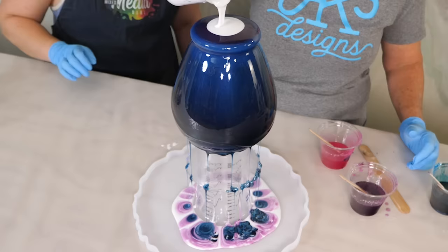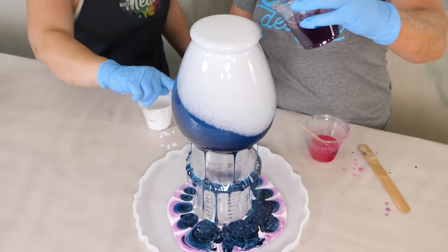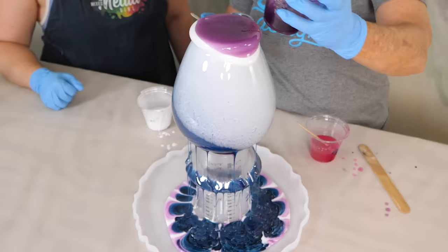Why is it not covering? It'll get there — trust the process. Patience, grasshopper. It's slowly moving. So I'm going to just keep putting white in between each color.